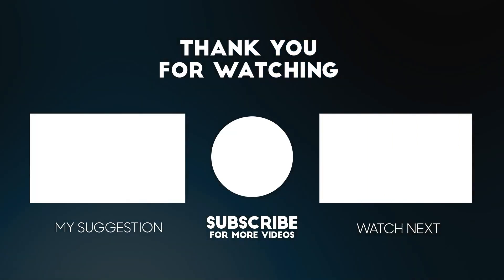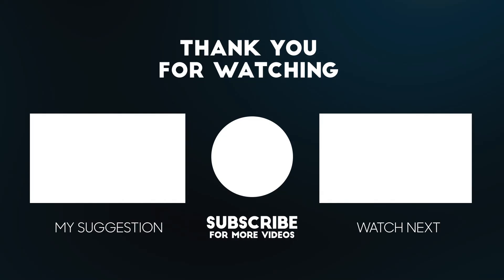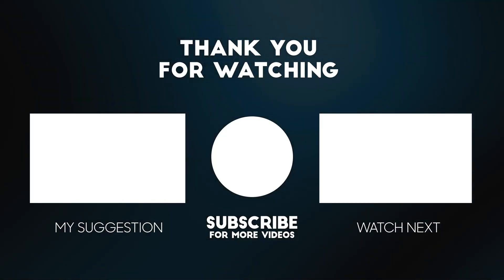Thanks for watching this video. If you liked it, make sure to leave a like and subscribe to our channel. This is Freestyle Blader, over and out.